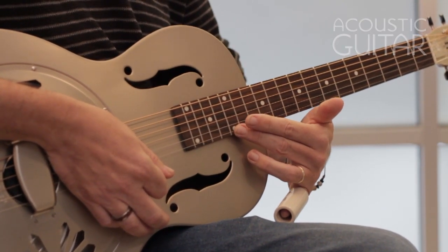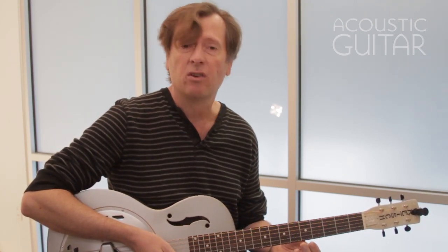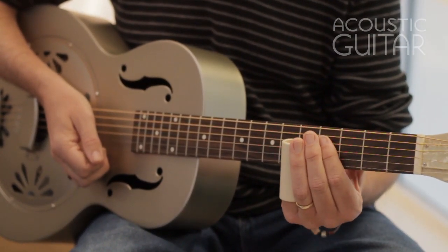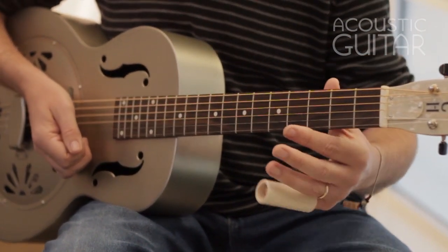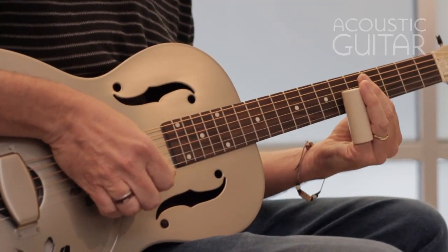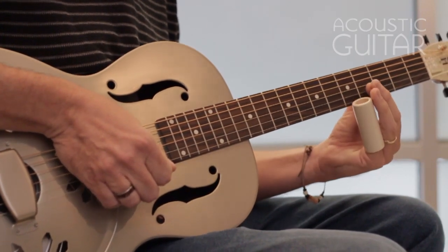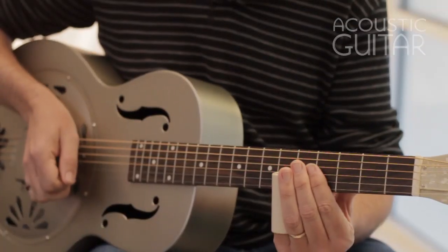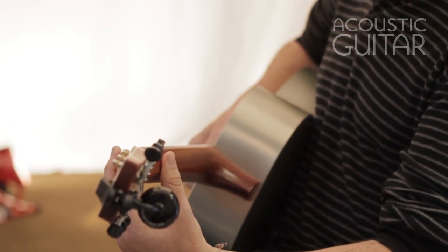One thing to mention about your left hand: think of it as having three points of contact when you play slide. You've got the slide gently resting on the strings — you don't need to press down. You've got the damping finger behind the slide. And your thumb is braced at the back of the neck providing stability. This is particularly important for vibrato — slide up to the note and pull away, but don't go past the note. You want to come up to the pitch, and your thumb braced against the back of the guitar gives you a post to pull against.